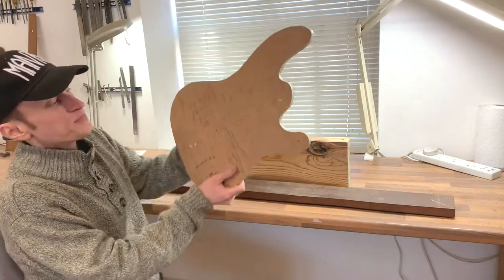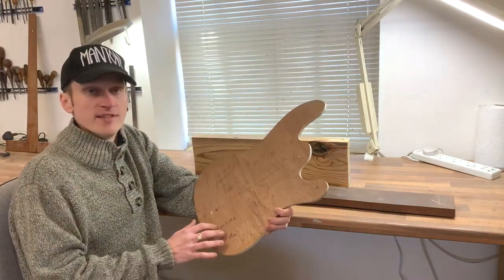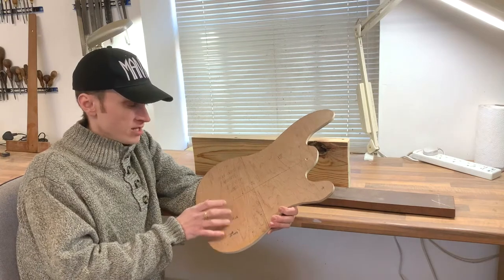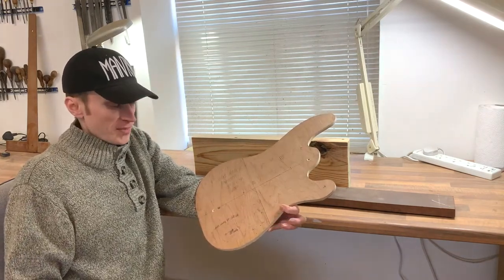This is what we're going to be building — my Paradigm model, which is essentially P-bass based, except it's going to be medium scale and the body shape has been shrunk down to that. The features are going to be Gotoh good non-strand pickups, and we're going to have Hipshot Ultralight tuners to help with the balance.